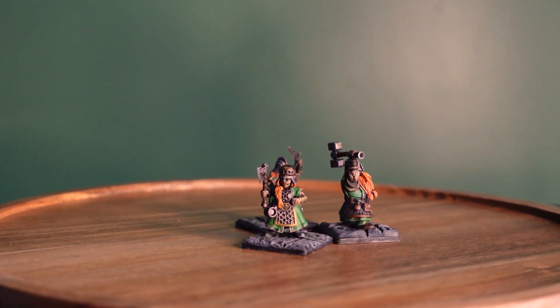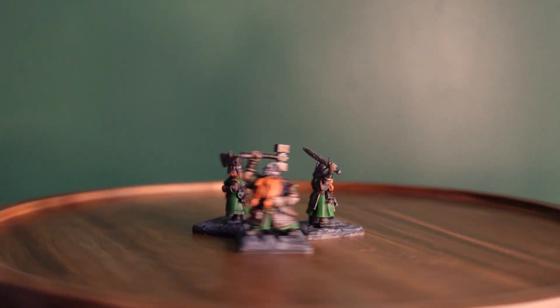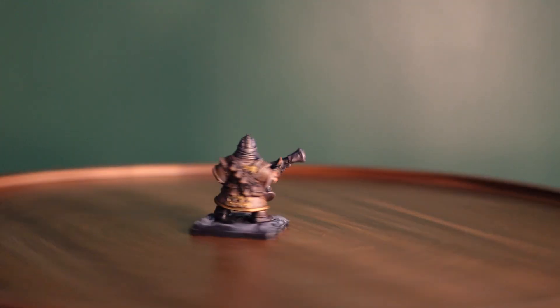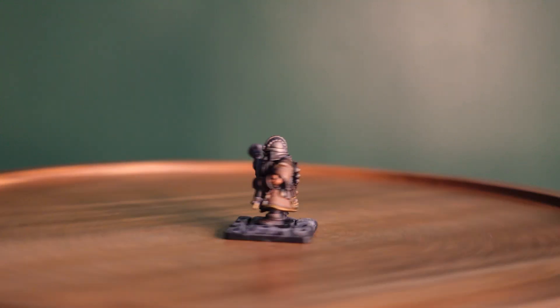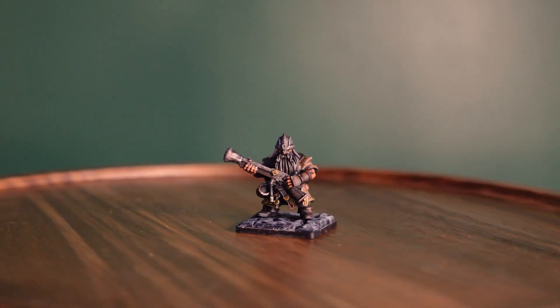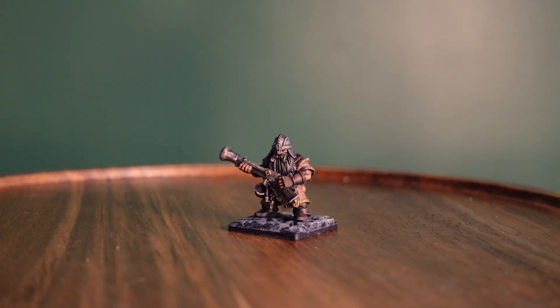Then we have our group of warriors. I'm thinking of a family name for them still, so if anyone has any good ideas I'd love to hear it in the comments. Next was my new favorite addition to the team, a great uncle named John Dar. He is a drake marksman, and hopefully he can help out the slow dwarves and make it into combat unscathed.